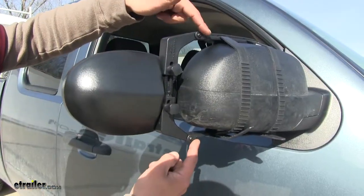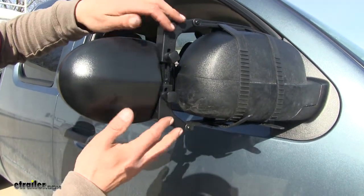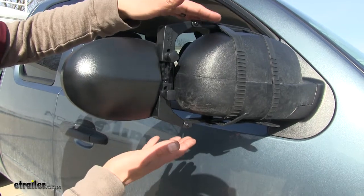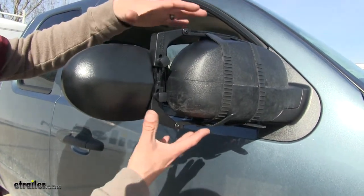Each arm is going to have a pivot point as well as an extension point, and they're going to be able to accommodate mirrors ranging from 7 inches all the way up to 10 inches, so they're even going to fit some of those larger mirrors.